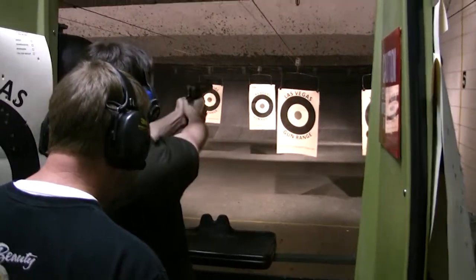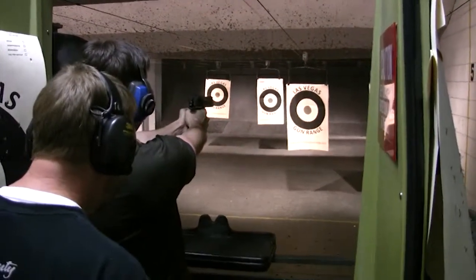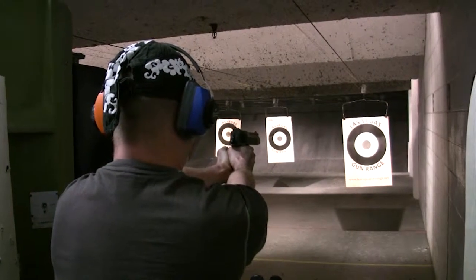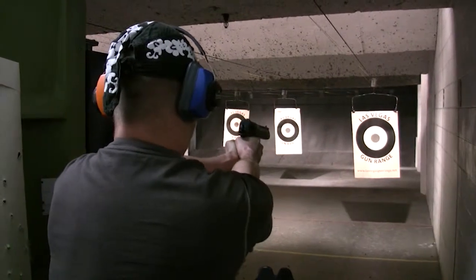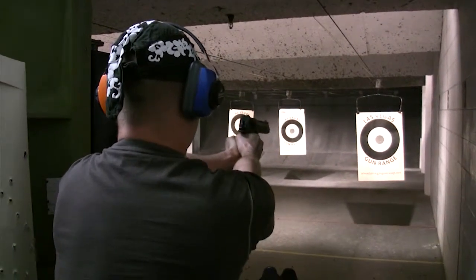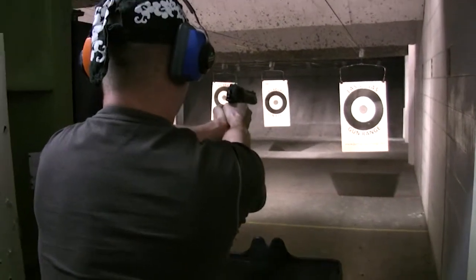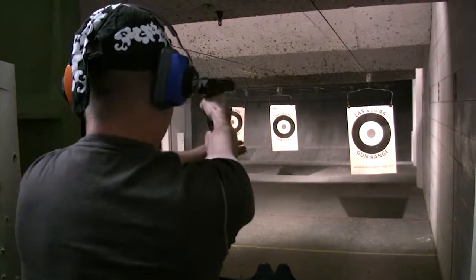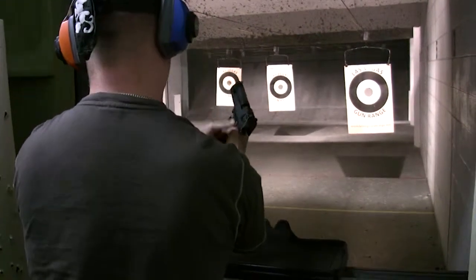Lean forward. There you go. All right, there you go. Put more of your left hand around the front. Good job, sir.